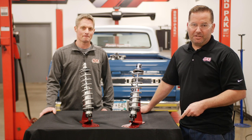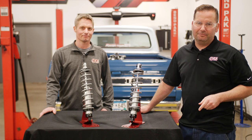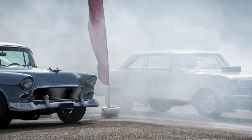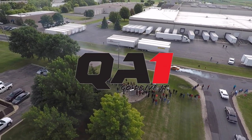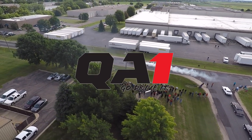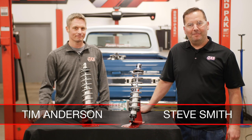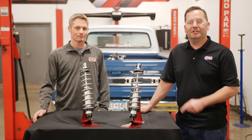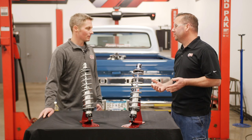We've got some QA1 single and double adjustable shocks today for your street car. How do you tune them? We're about to find out. I'm Steve here at QA1 with our resident shock expert Tim Anderson. Today we're going to talk about single and double adjustables on your street car and how we might adjust those.